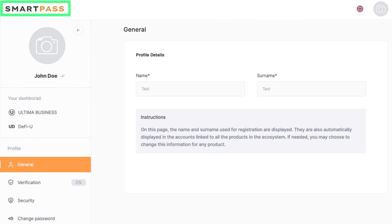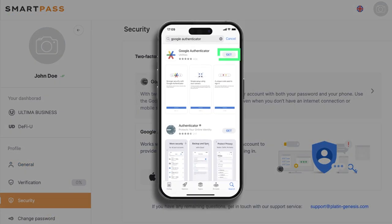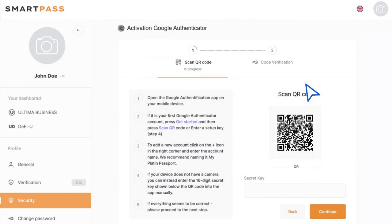Go to SmartPass and navigate to the Security section. Download the Google Authenticator app on your smartphone. To use the Authenticator, scan the QR code located on the right side of the screen using the installed app.